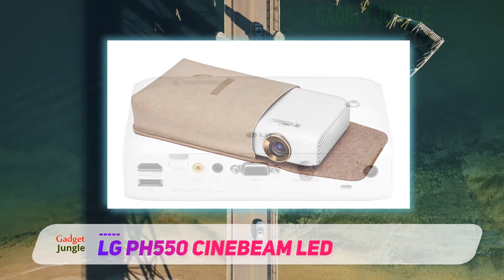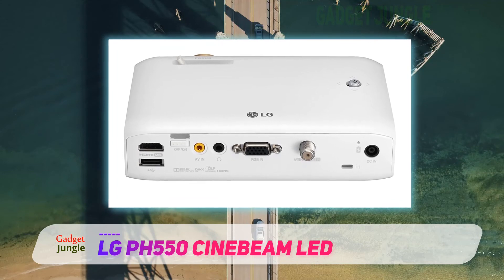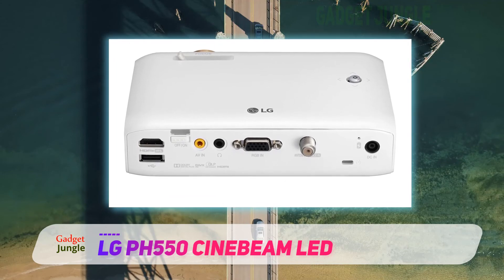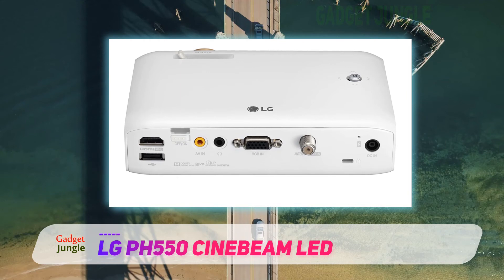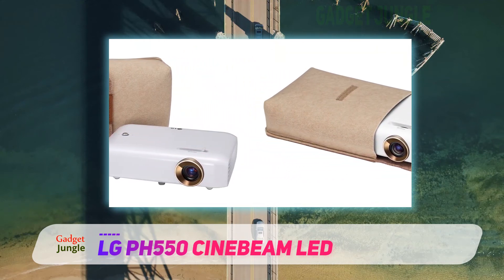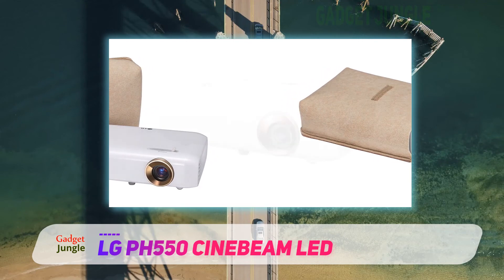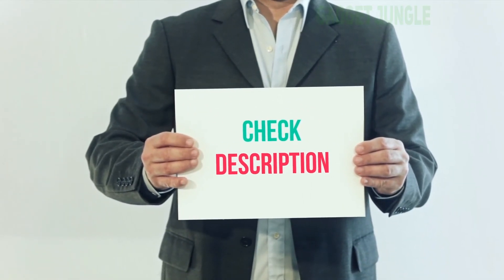The projector can be powered by a built-in rechargeable battery, which can get you through most normal-length movies. LG estimates it can last 2.5 hours on a charge, and my experience bears that out. The LG PW800, which has a similar feature set, lacks a battery. I've included the product link in the description — you can check it out for more information and the latest price.